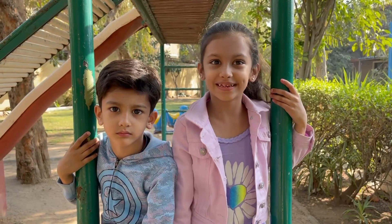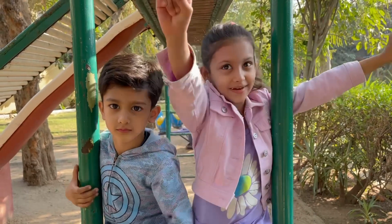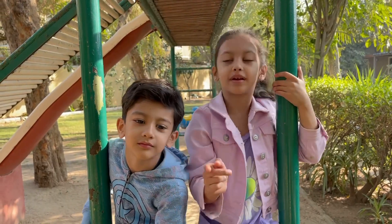So hi guys, today we are going to learn how to do a hand swing from the monkey bar and we are going to jump from the monkey bar.